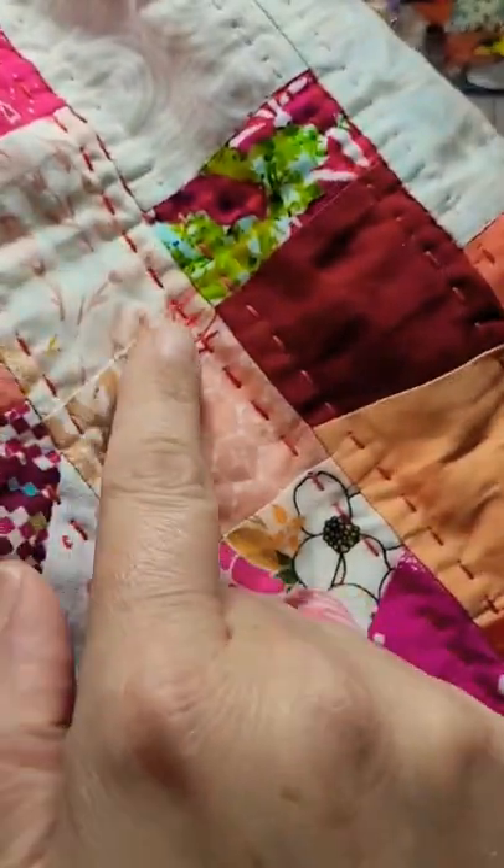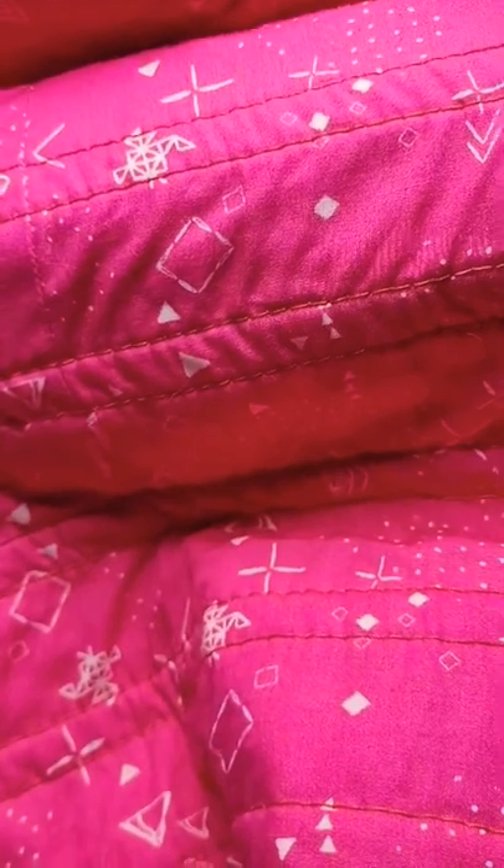Here it is with 12-weight thread, which is a thicker thread, and on the back, it again just looks like regular machine stitching.